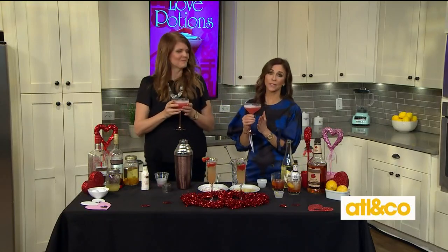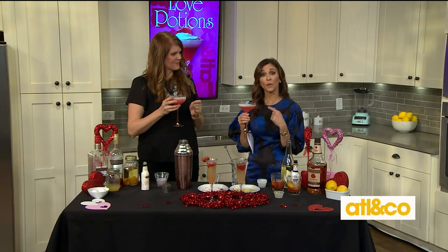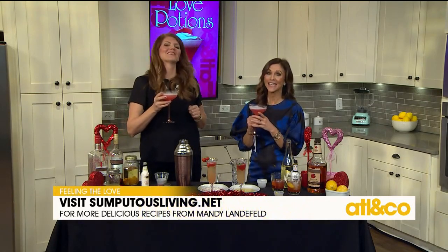For all of these recipes and so many more, please make sure you visit and follow her at sumptuousliving.net.